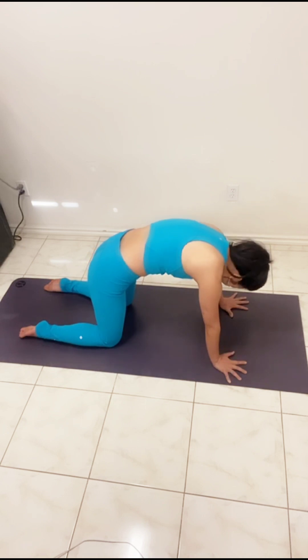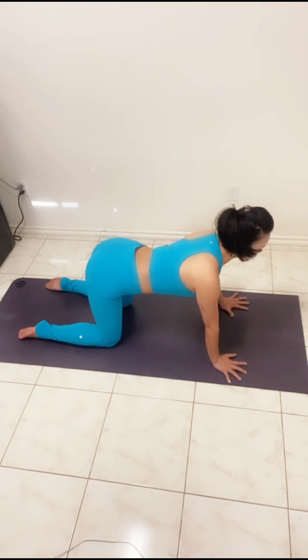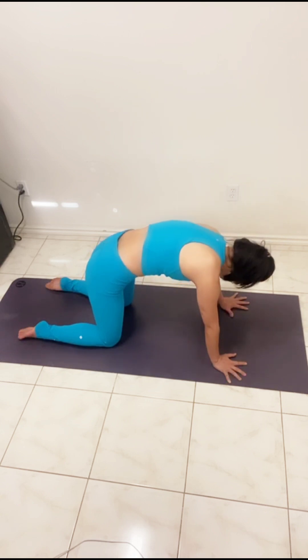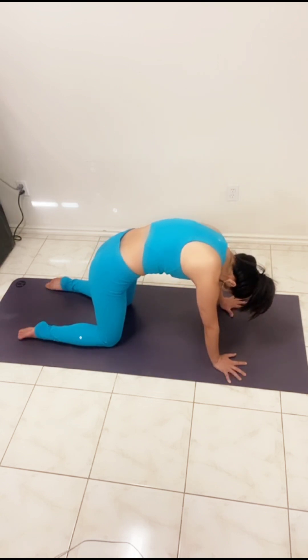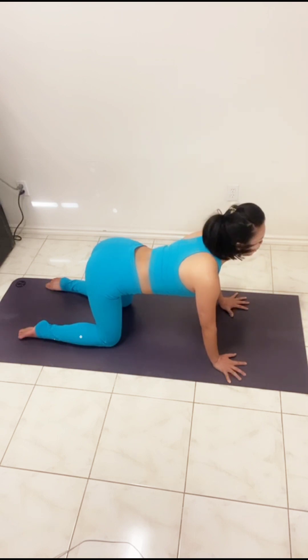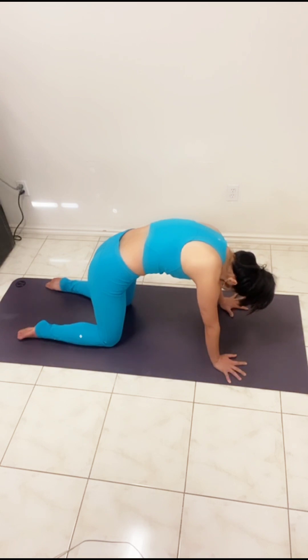Lift the elbows up, let the head go. Beautiful long inhale — collarbones wide. Toes down, hips low back in neutral arch, push and complete exhale. Posterior tilt the hips, let the head go, push your hands away. Beautiful long inhale, breathing new energy into your heart, and a beautiful exhale rounding the spine, hands pressing down evenly.